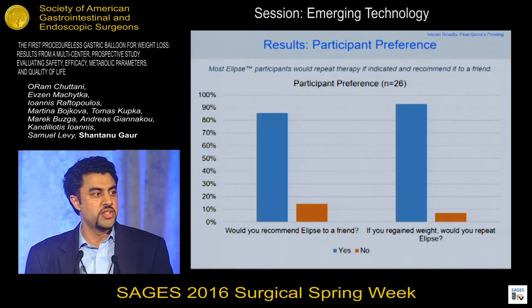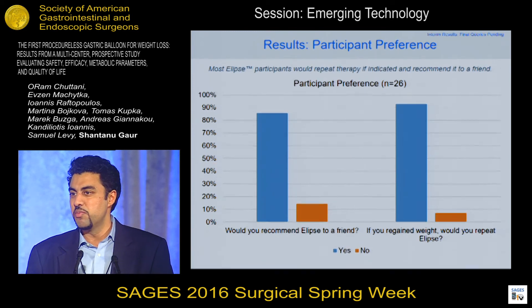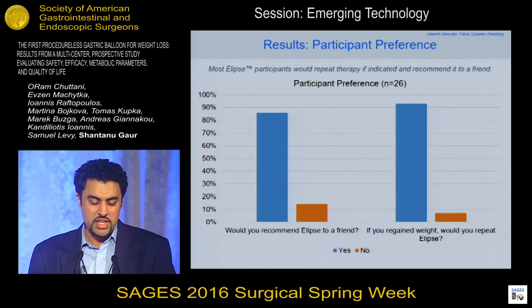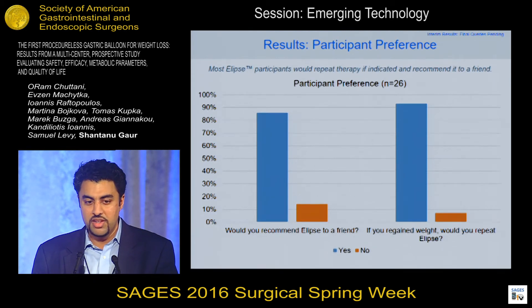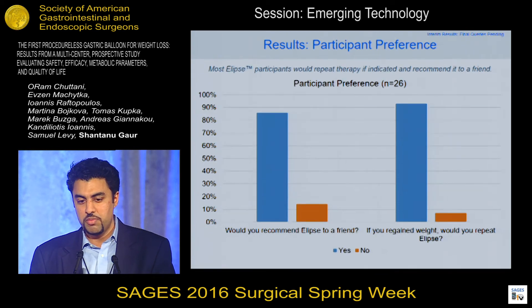We took the patient experience very seriously — it was probably one of the most important things we did in this study. We asked every patient at the end of the study whether they would recommend Ellipse to a friend and whether they would repeat it. And as you can see, close to 90% in both categories answered yes.